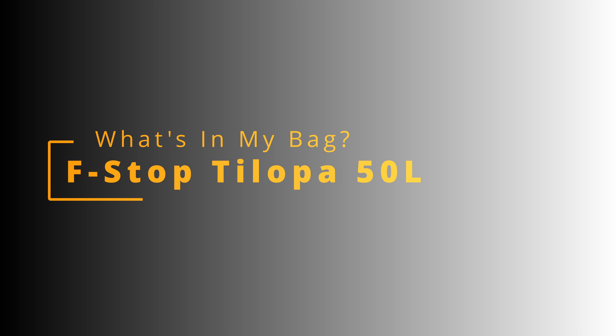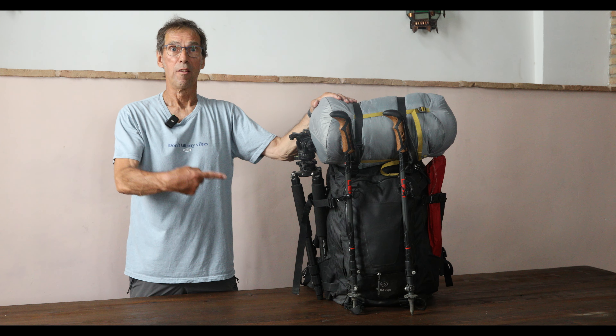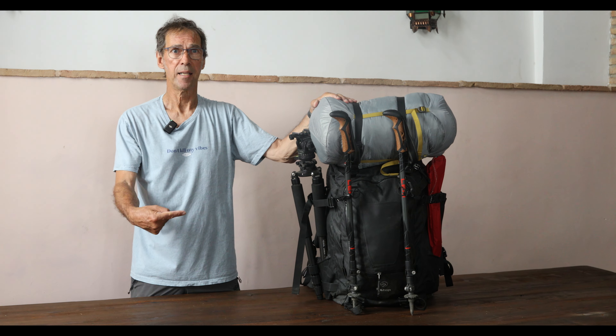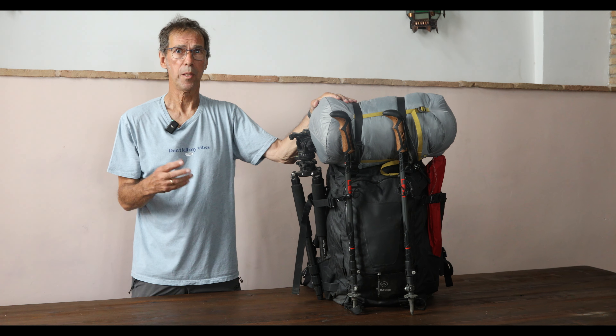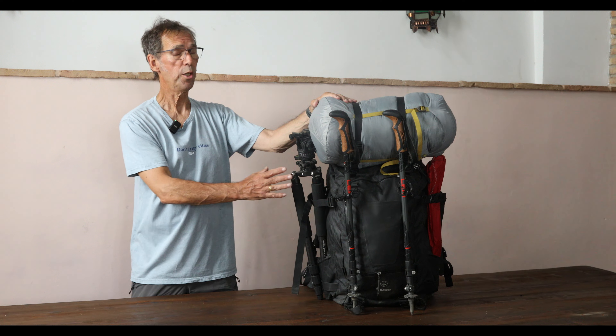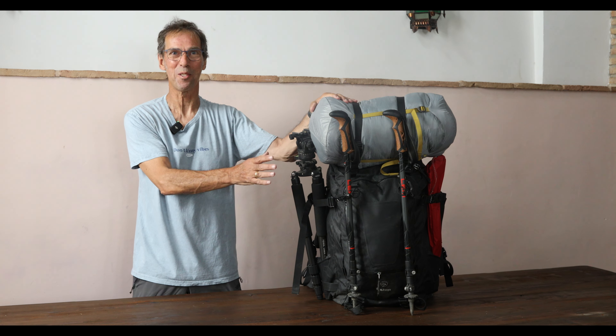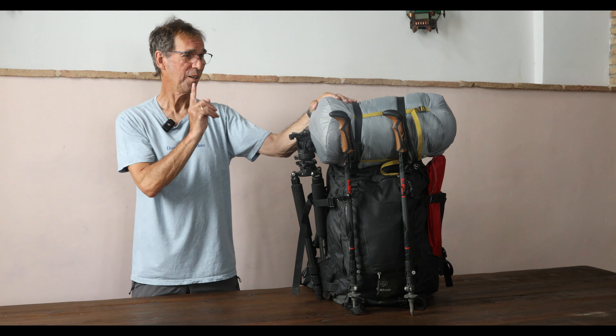Today we're going to talk about the largest of these bags — the one I take on camping expeditions. This is the F-Stop Tilopa 50 litre double diamond backpack. It's the bag I take on multi-day expeditions. It's huge — I can fit a lifetime of stuff into this bag, as you are about to see.